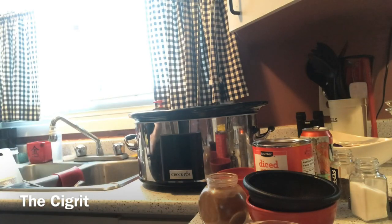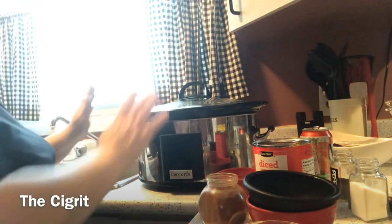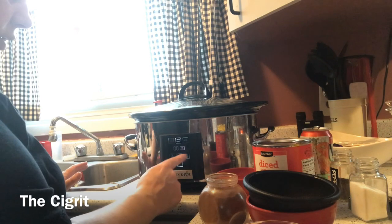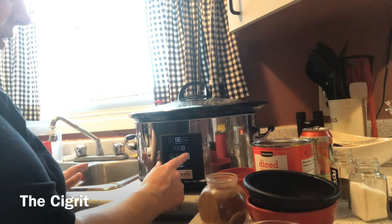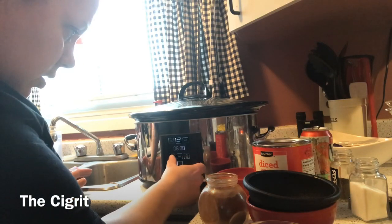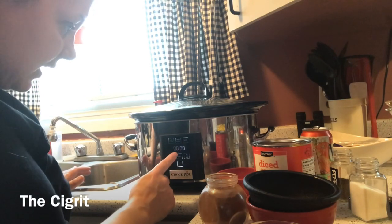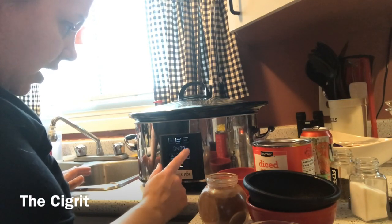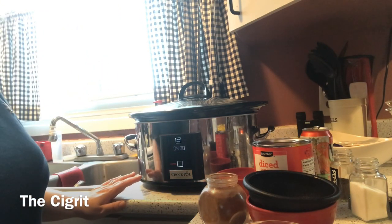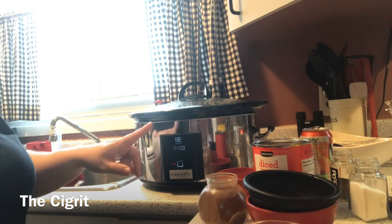Let's get the lid on. Usually what I do is I put it on high for four hours, and then for about another two hours I switch it over to low.